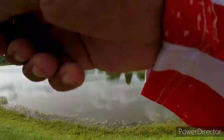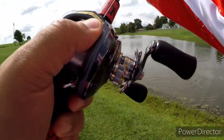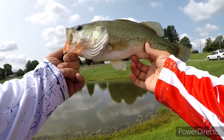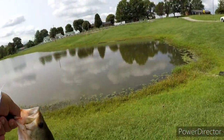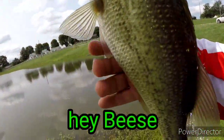Got one! Got one! Finally — get him up here on the bank. It took a while for this one, but I finally got one! That's the third fish of the day, the first one on the shaky head. Let's get him back in there. I'm going to call this one Bees. Bees, go get bigger!